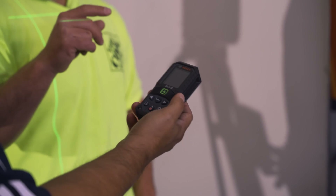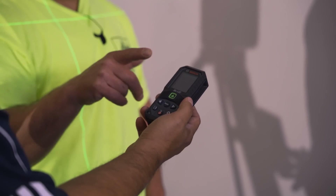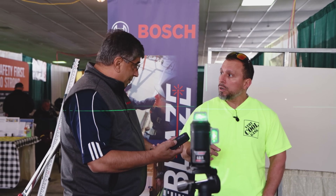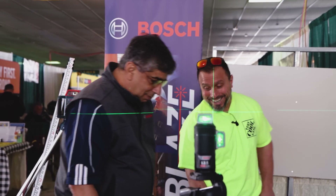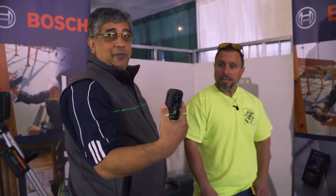How many feet is it good for? 165 feet. It's accurate to a 16th of an inch. They also have units that go up to 400 feet that come with a camera. This unit is IP65 rated, and it takes a five-foot drop on concrete or any surface and will remain just as accurate.